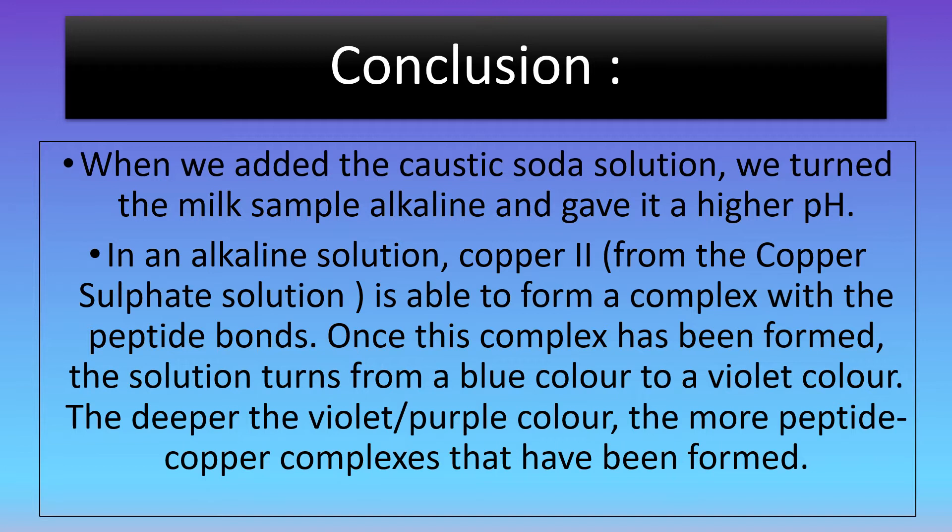Now why does this happen? When we added the caustic soda solution, we turned the milk sample alkaline and gave it a higher pH. In an alkaline solution, copper II from the copper sulfate solution is able to form a complex with the peptide bonds.